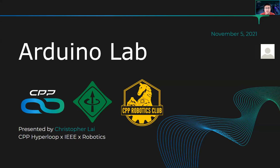Hello everyone. My name is Chris Lai. I'm from CBP Hyperloop, and this is a joint effort between IEEE and Robotics Club to bring you a series of workshops that cover the basics of electronics.